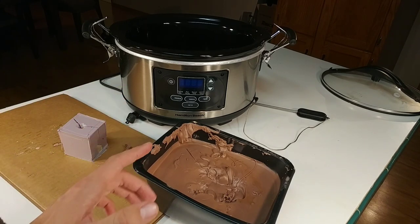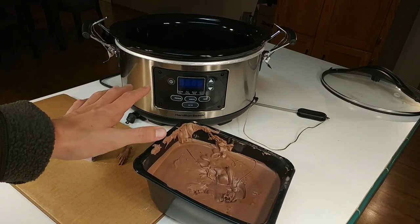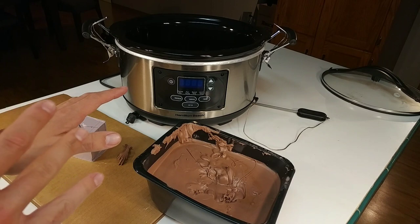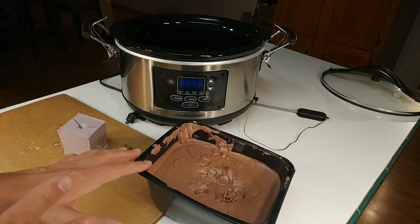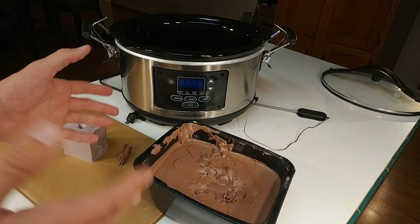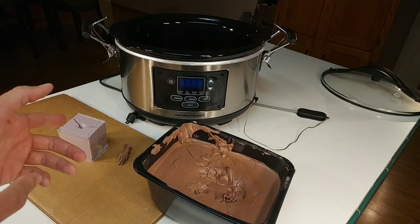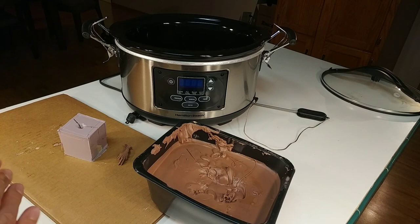One last safety tip: if you're going to try another way of heating this stuff up, please use a lot of caution because a lot of people have started fires or burned down their shops by heating up oil-based clay. That's the whole reason I used a slow cooker. So please just be very careful whatever you do. Thanks for watching — I will see you all next time.